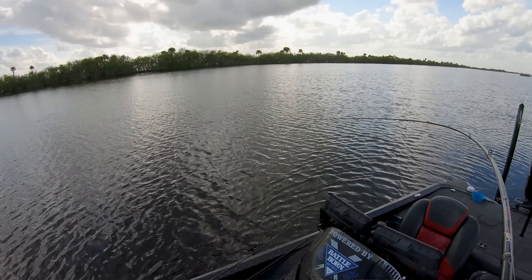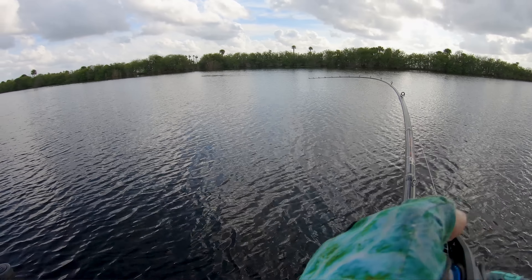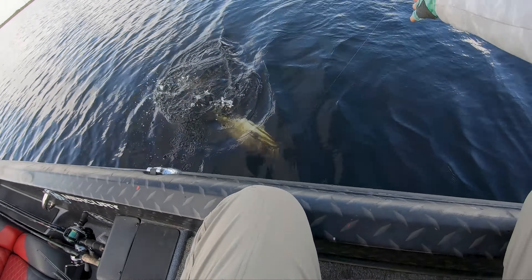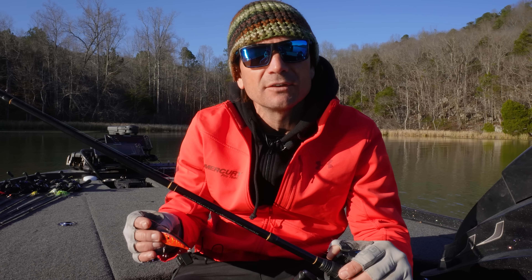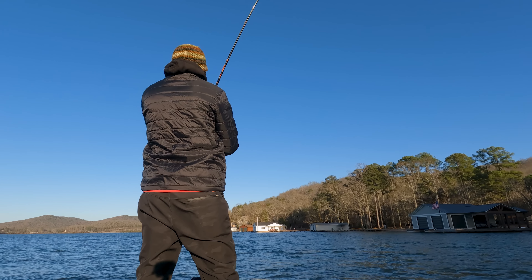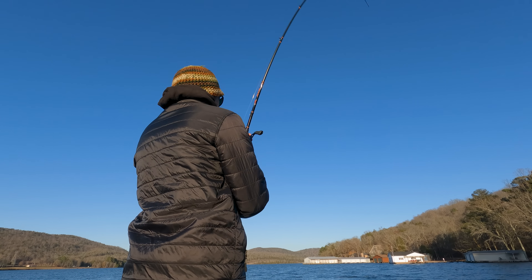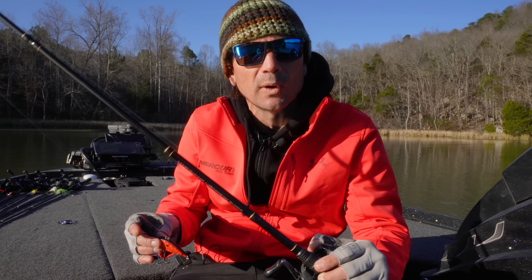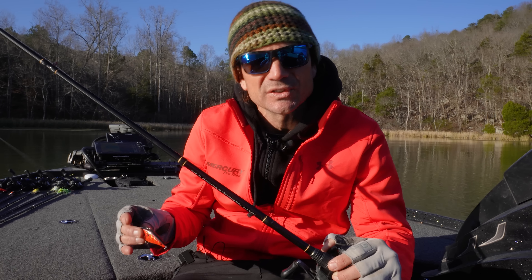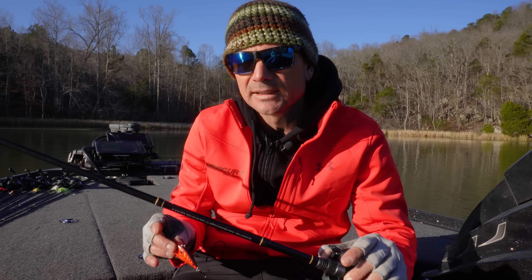System-wise, the rod and reel are hugely important. I have a 7'3" medium — this is a Halo XD3 Pro. You can use pretty much any medium you want, but I recommend it be a little bit longer, like 7'1" or 7'2", maybe not 7'6", because that longer tip helps you keep it up in the air and get that stall out of the bait. I also have a fast reel — this is a 7.2:1 — because you need to pick up line quickly after you stall that trap, especially if you get a bite. A lot of times your bite will come right on that stall.